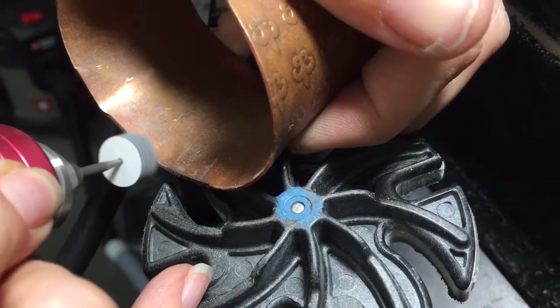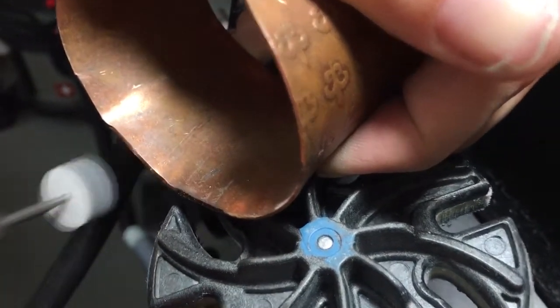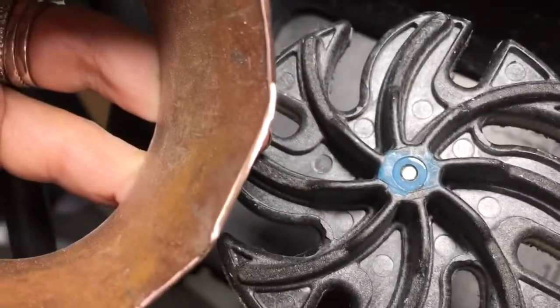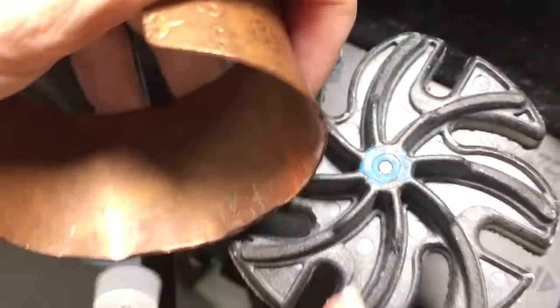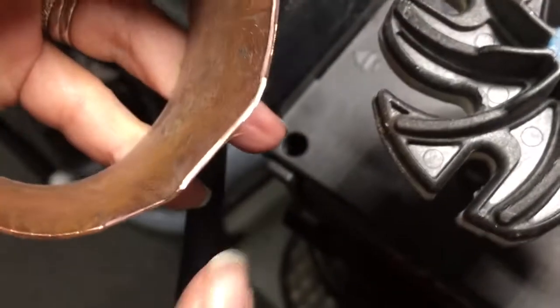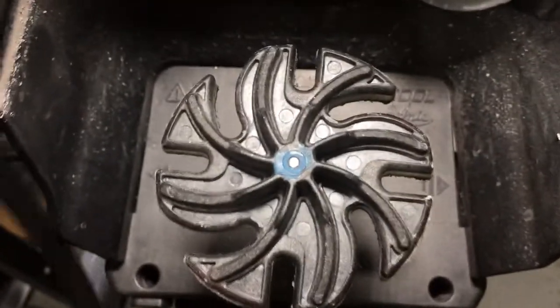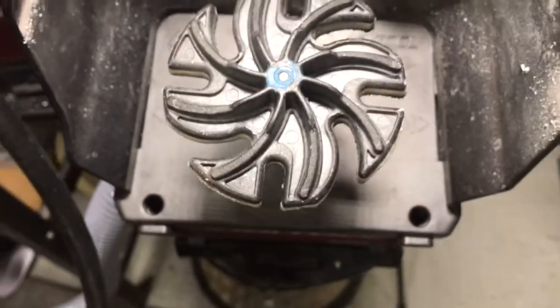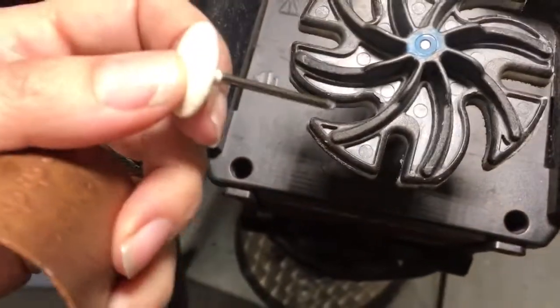You can get it nice and flat this way, and then go straight to a polish — very nice and flat. The finish looks really nice. How do you polish? You can use the knife edge felt to get in there and polish.